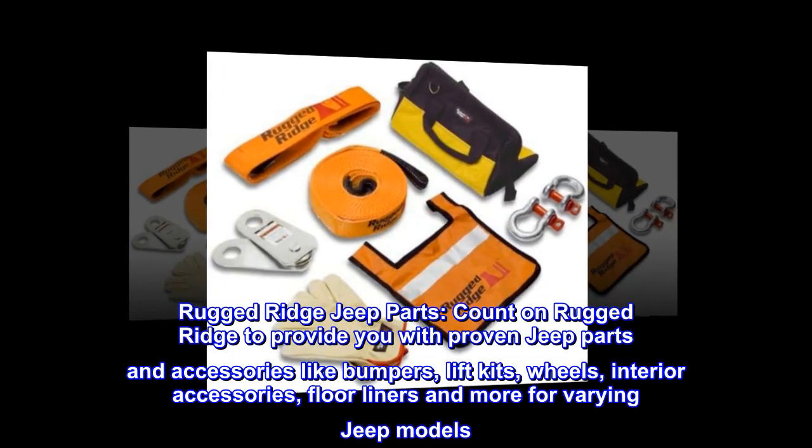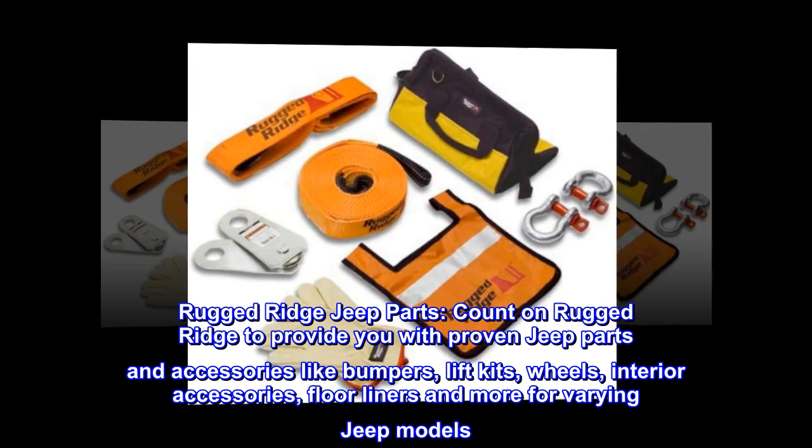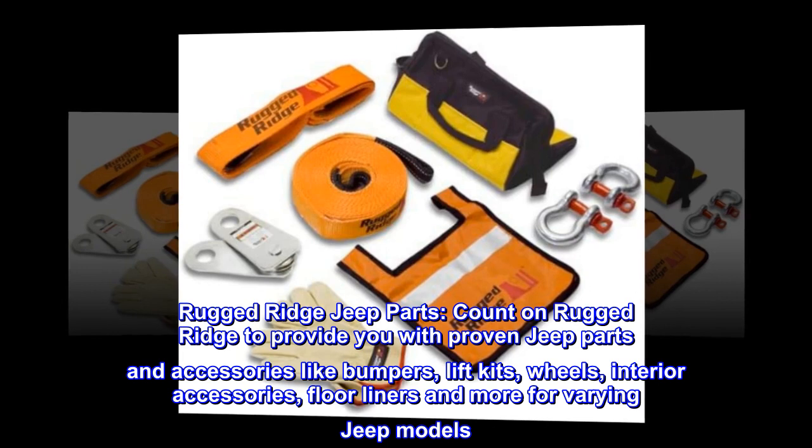Rugged Ridge Jeep Parts: count on Rugged Ridge to provide you with proven Jeep parts and accessories like bumpers, lift kits, wheels, interior accessories, floor liners and more for varying Jeep models.